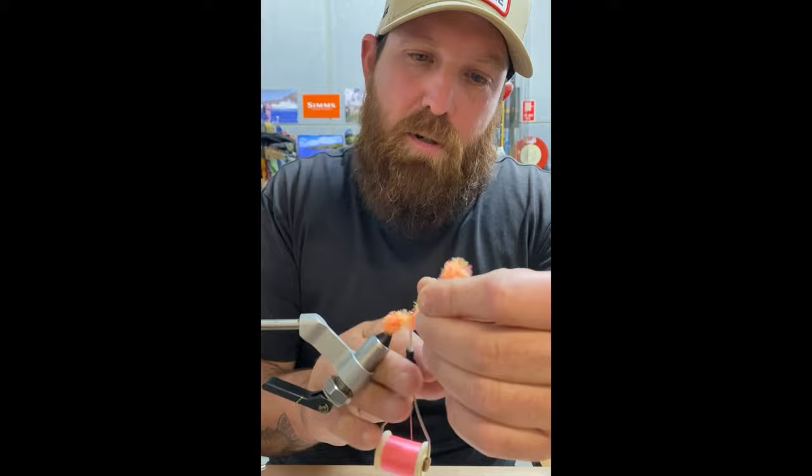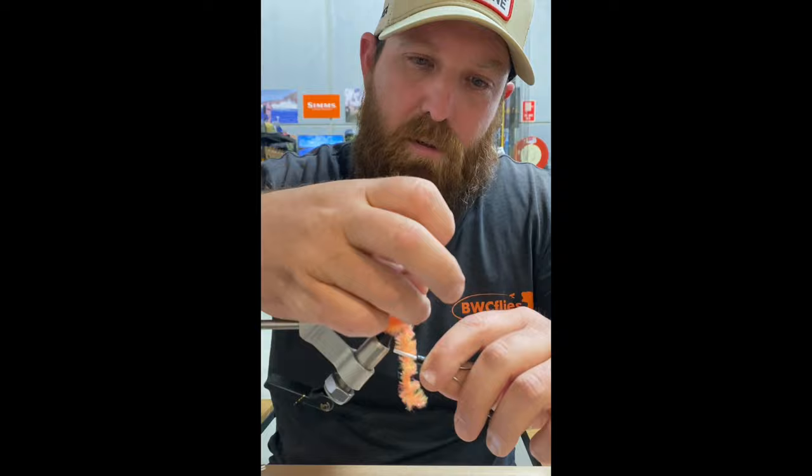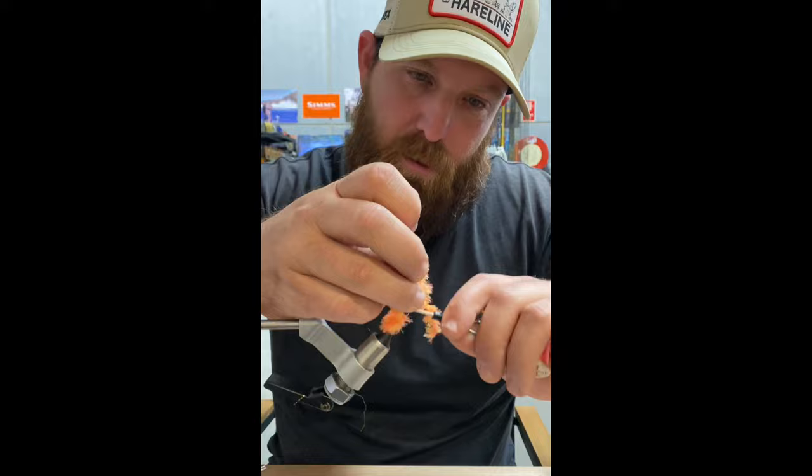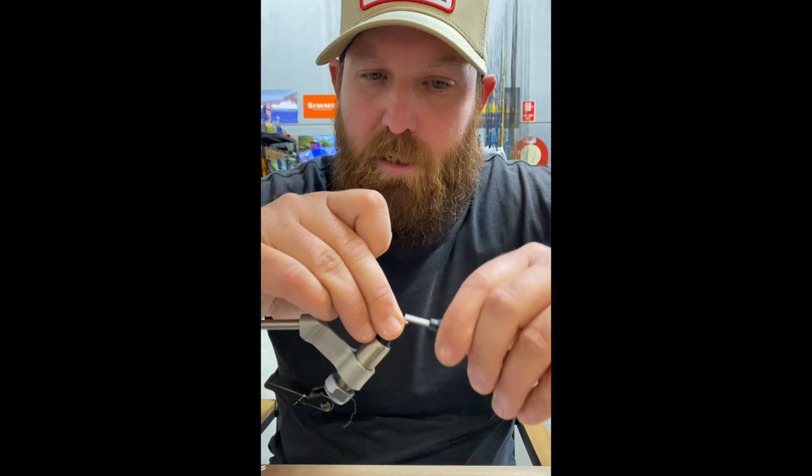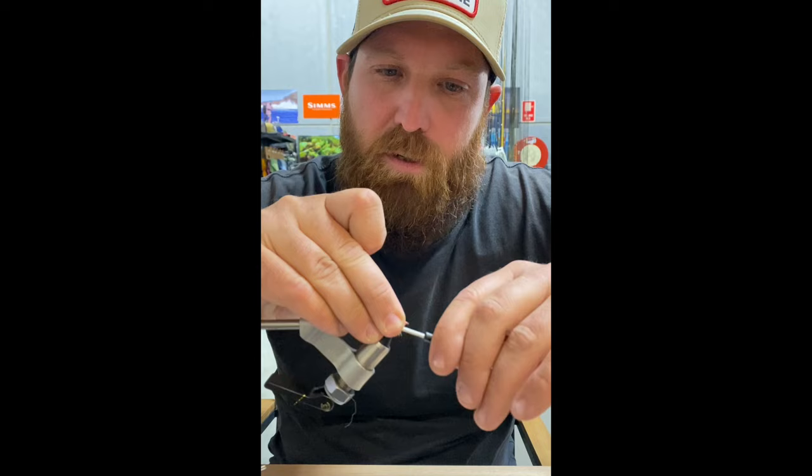We'll just take a couple of wraps to lock that off — a couple behind and a couple in front just to pinch that down. Snip off the excess, pull back any loose fibers, and we'll just build a bit of a head on it to lock everything down.